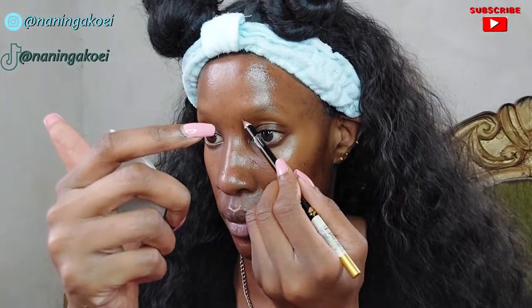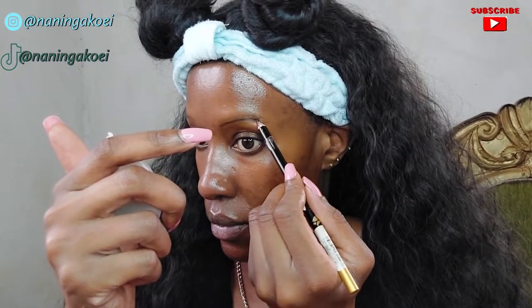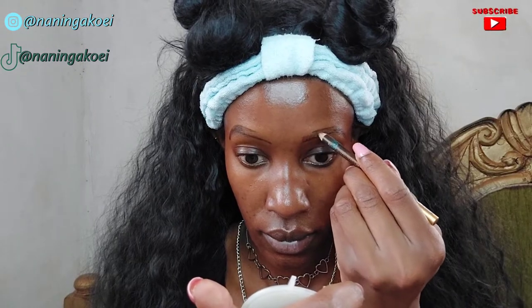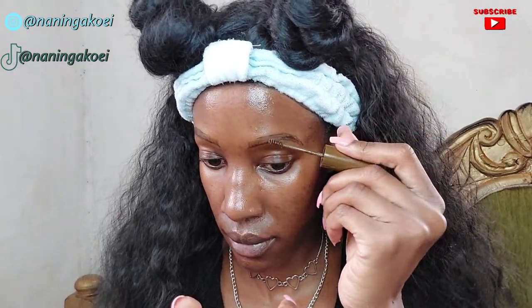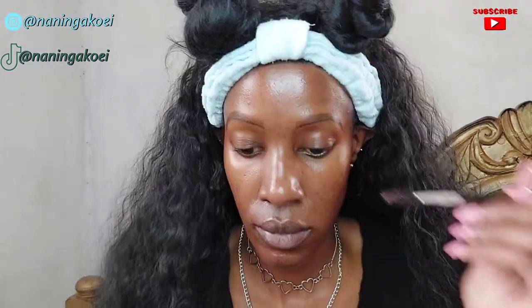First I'm applying powder on my eyebrows before doing them, and then going in with a pencil to outline the shape that I want. I'm also drawing hair-like structures all over the eyebrow before going in with my eyebrow mascara by Pastel in the shade dark brown.